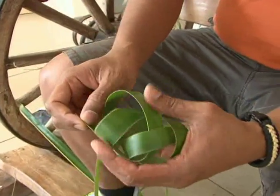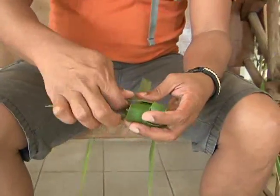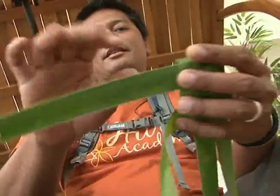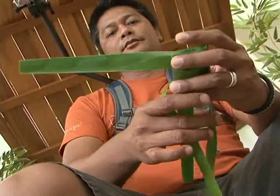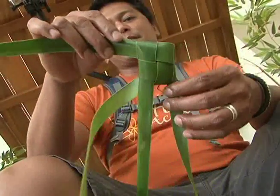At this point, you can release it from your hands and just tug at the leaves to make it a little tighter. You can make all your adjustments here — you want this leaf and this leaf to be about the same length. As you're tightening, you can almost see the shape of a small fish.